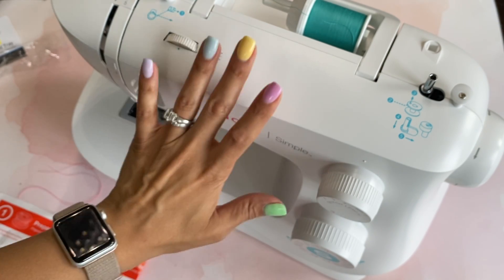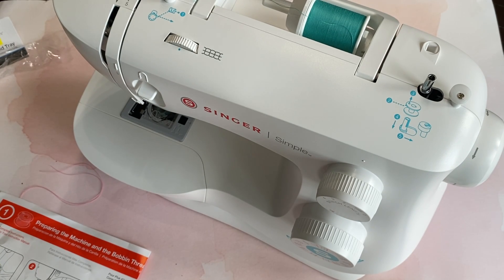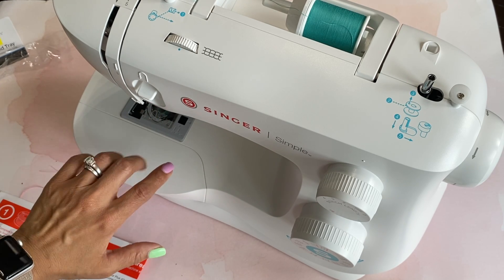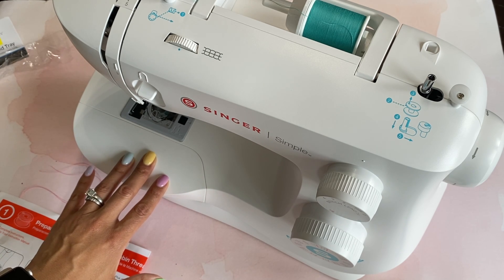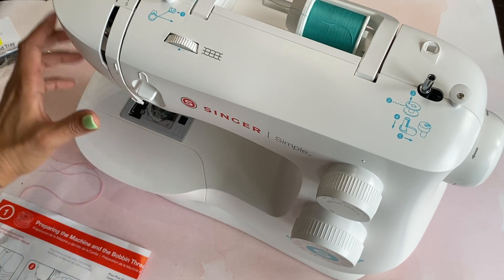I just bought it and didn't even read all the features, but when I got home I realized it actually has some really cool features. Like it actually has the automatic needle threader, which I have on my Brother and I absolutely love. I think if you're going to get a basic sewing machine, definitely get it with that option because it is just so helpful when you're threading your needle.